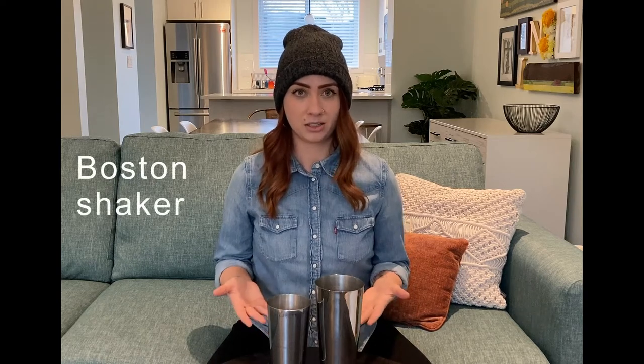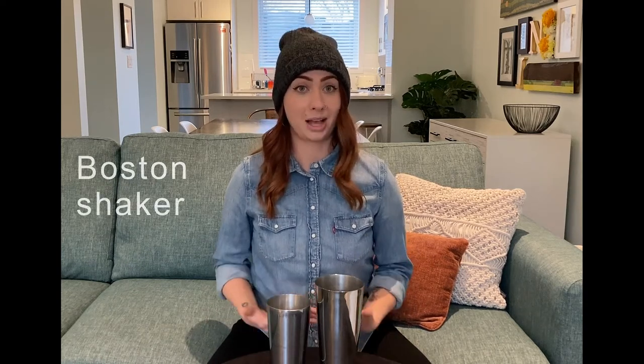Sometimes we shake and sometimes we stir — it depends on the recipe. For shaking, I recommend a Boston shaker with the two metal tins. This is gonna be the most reliable. You can also use a mason jar; just make sure you put the lid on before you shake it.